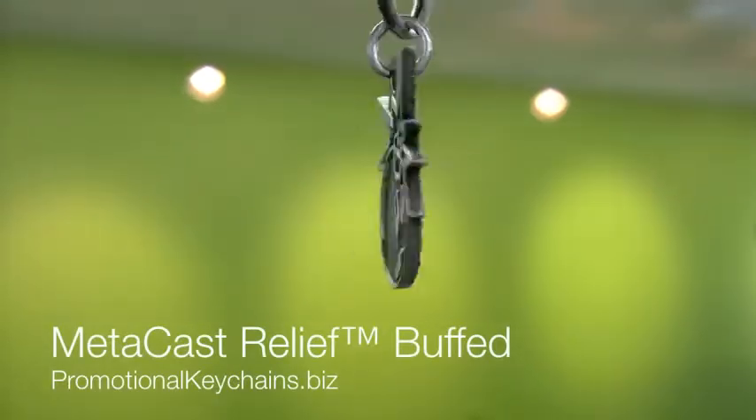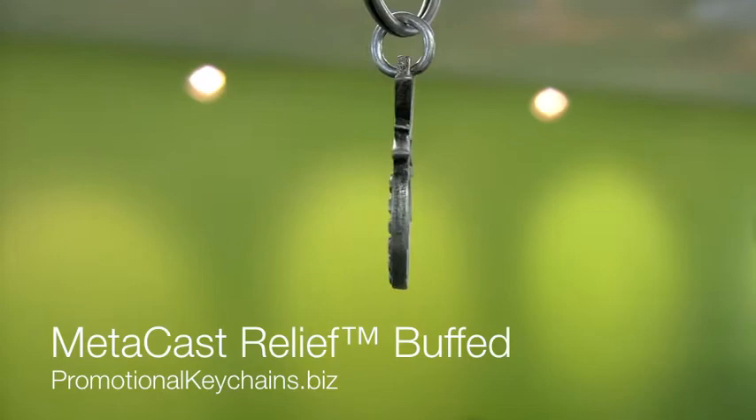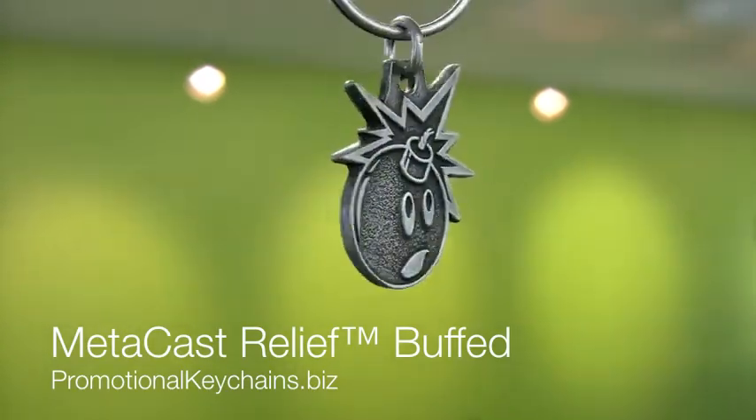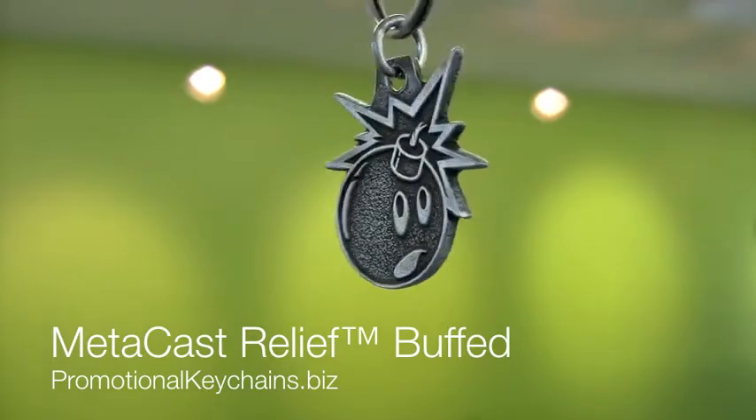As with our standard metacast relief keychains, these solid metal custom shaped items are made of exceptionally strong die-cast zinc alloy and come in your choice of three finishes: antique brass, copper, or silver.